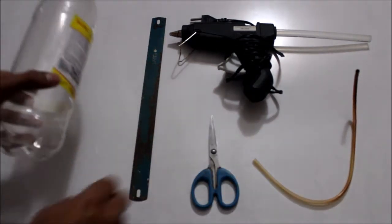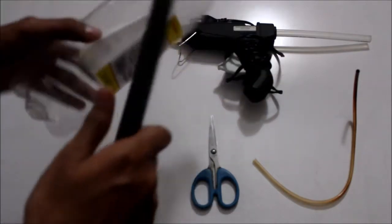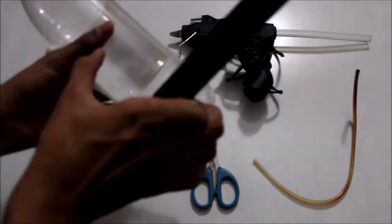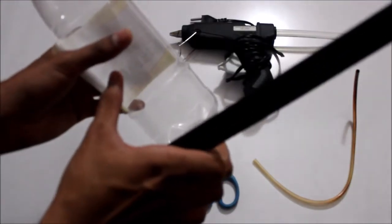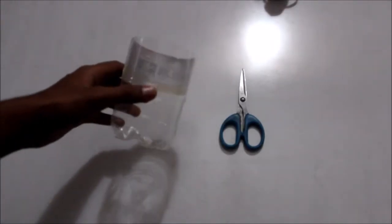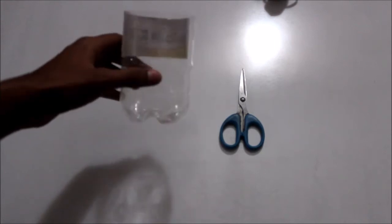First we take our plastic bottle and we use a hacksaw to cut off the lower portion of the bottle right here. We cut it here so we get this portion — this will be our main Pythagoras cup. I have now cut the bottle and what I have is a crude cup-shaped liquid container.